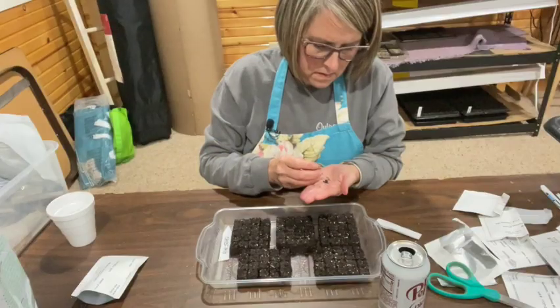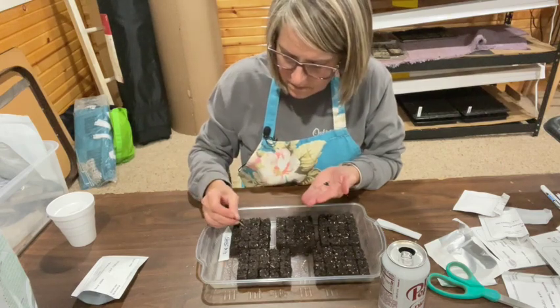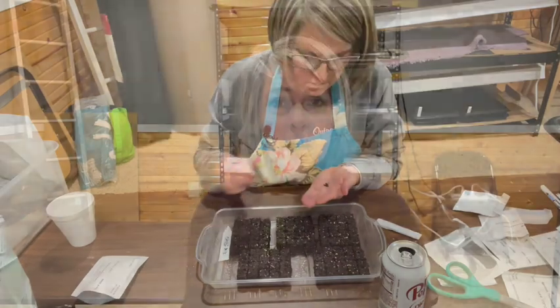Now that you've decided what seeds you're going to grow, you need to decide how you're going to grow them. You can start them in soil blocks or you can start them in cell trays. If you're new to soil blocking, it's a great way to start a lot of seeds in a small space. With the soil blocking method there are a few supplies that you need.